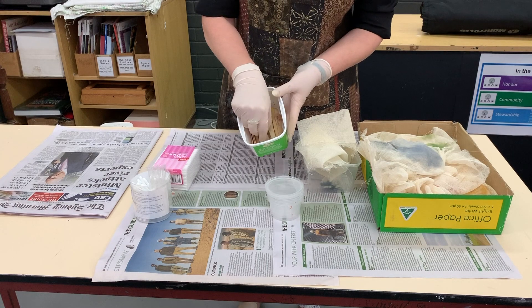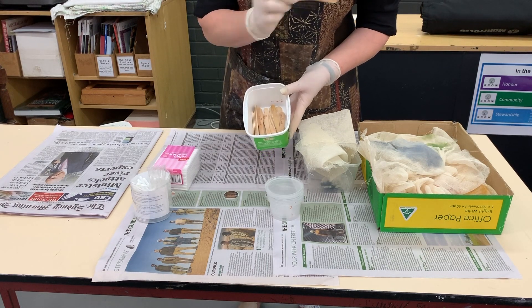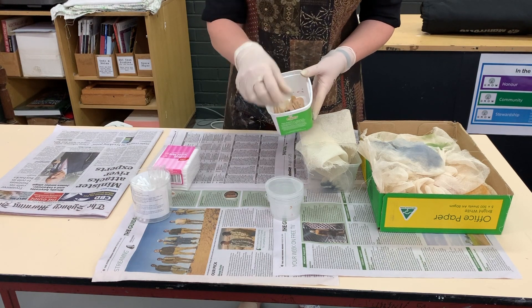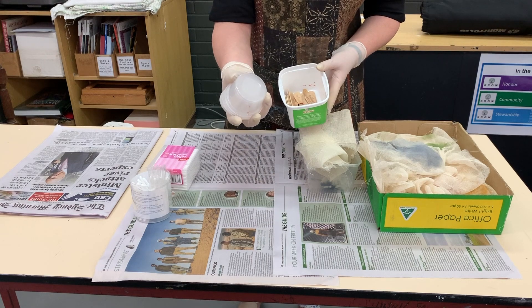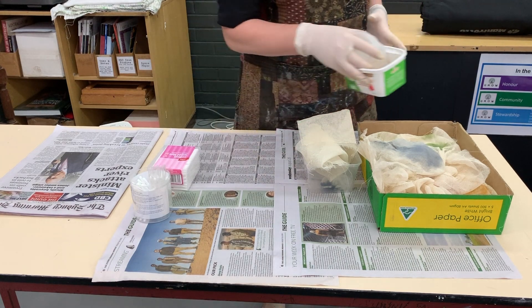The next thing you need are the Q-tips and these little ice cream container sticks — Magnum sticks, whatever they are — they've been washed although they're stained, and they're used for mixing new colors in these little containers. They're here on the trolley for you.